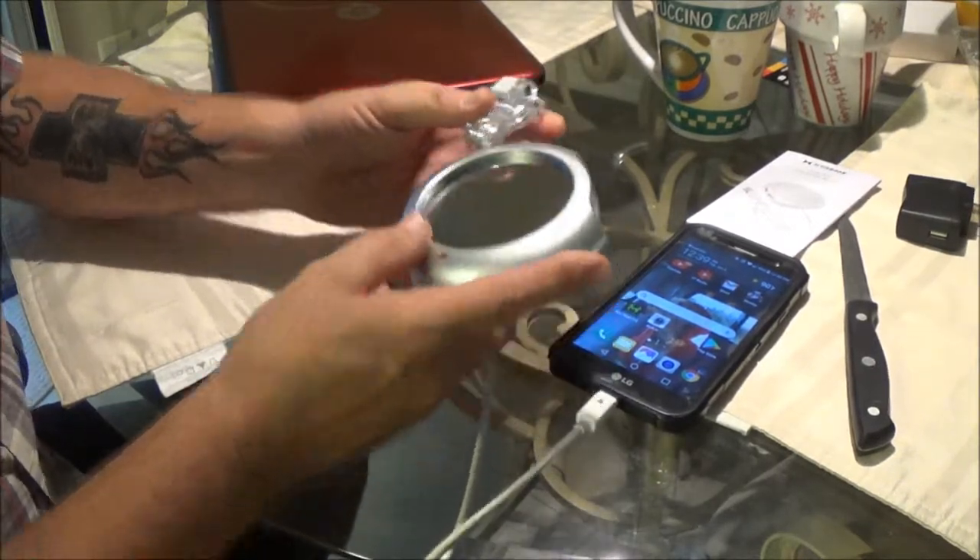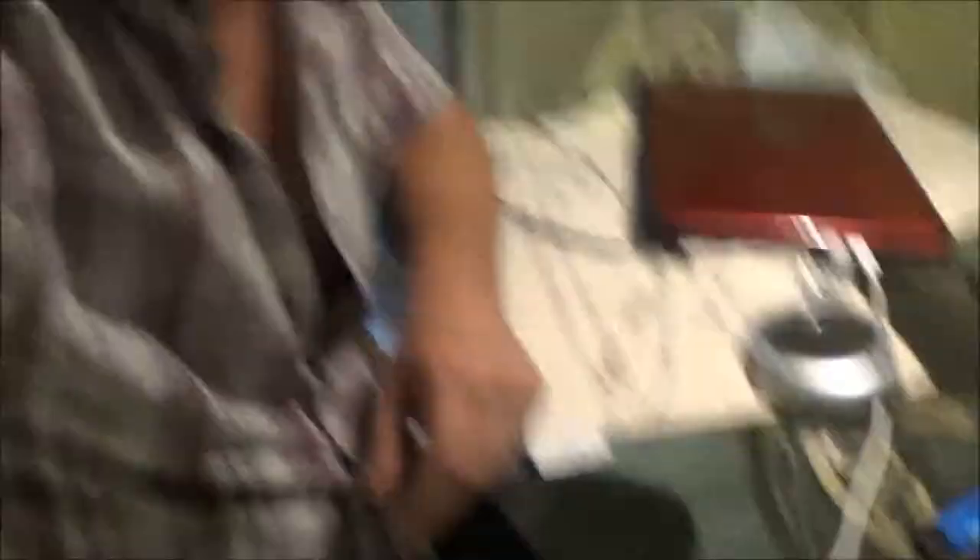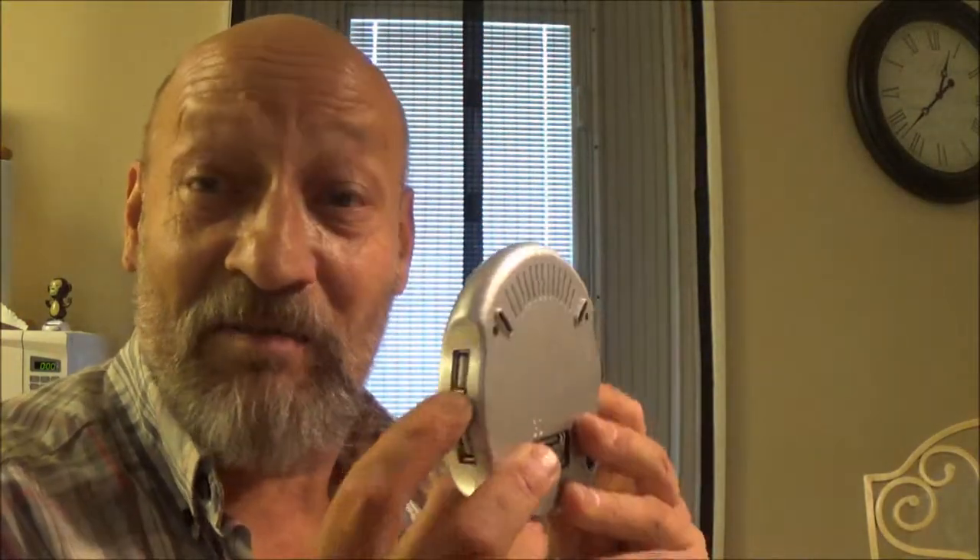I wasn't real impressed with the charging even with the warmer not turned on. Your results may vary — it may be fine for whatever you're going to use it for. But for me, it just doesn't seem feasible. Maybe as a USB hub I might use it for that. Maybe if I plugged it into my 3.0 USB port on my PC, it would work better.